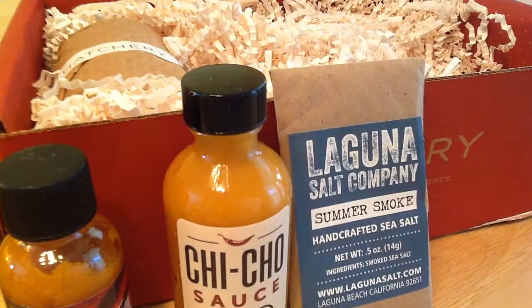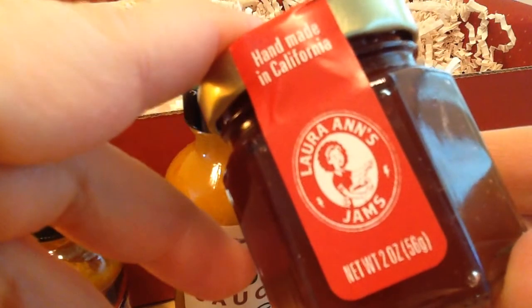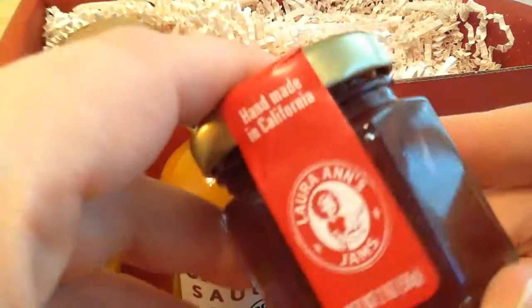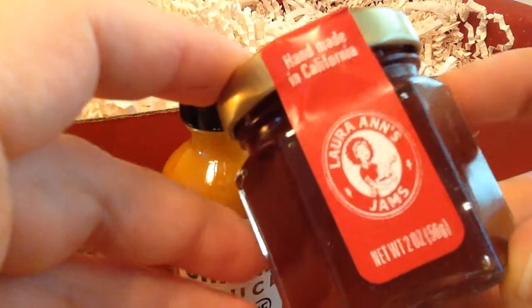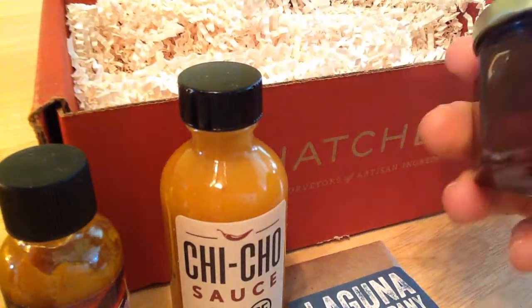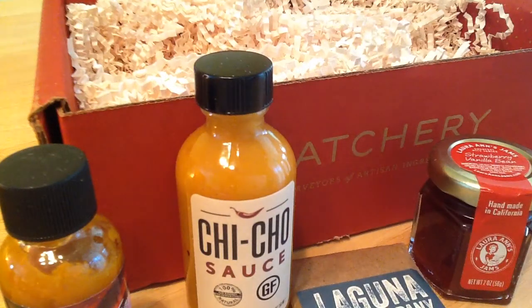Speaking of sweet, here is Laura Ann's Jams — this is strawberry vanilla bean. That would go nicely on toast or bagels. I also find I like using some jams in my slow cooker to add a little sweetness. This one doesn't have a lot of bits, but when it does I like to reuse the bits when I'm cooking up some of my veggies and stuff.